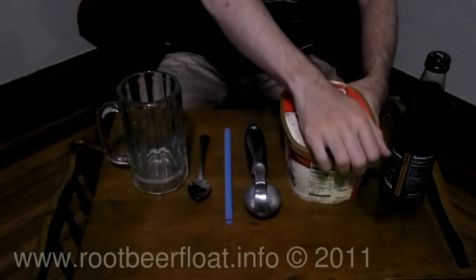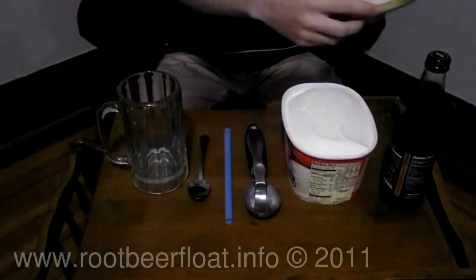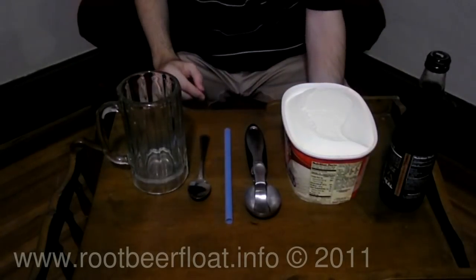Today I'm going to show you how to make a root beer float. Start by opening up your carton of vanilla ice cream. Any brand will do, but I suggest using your favorite brand.